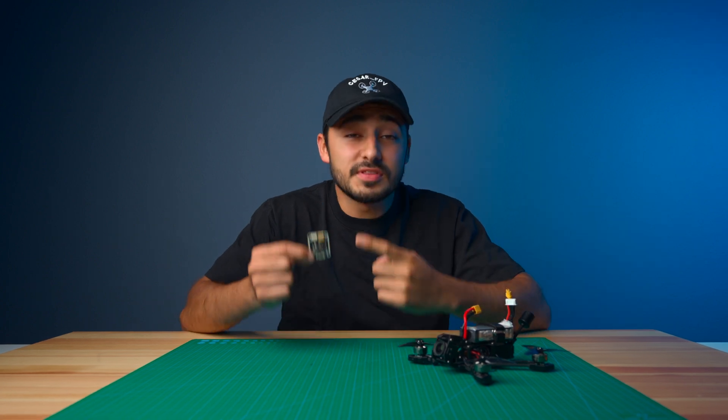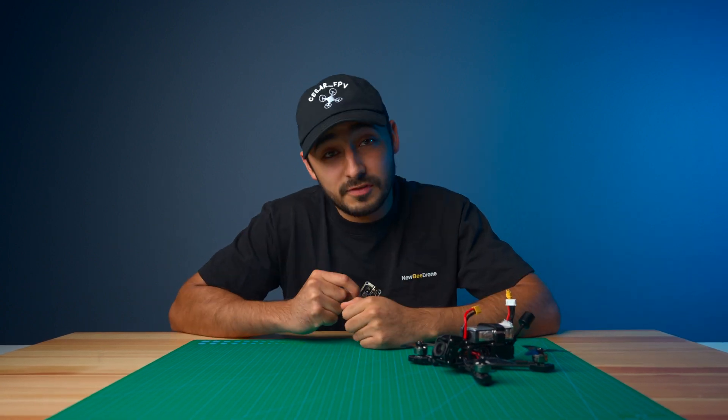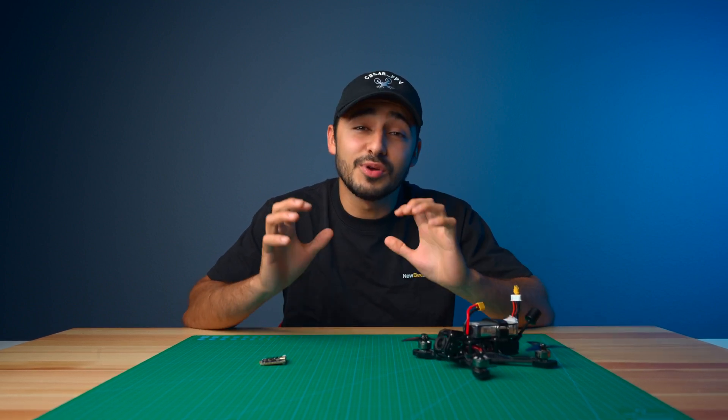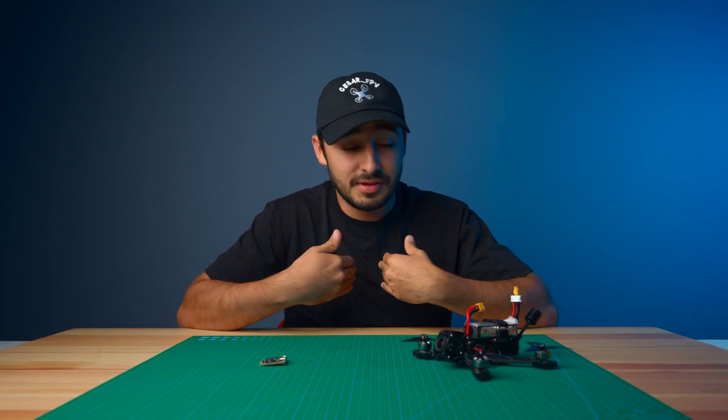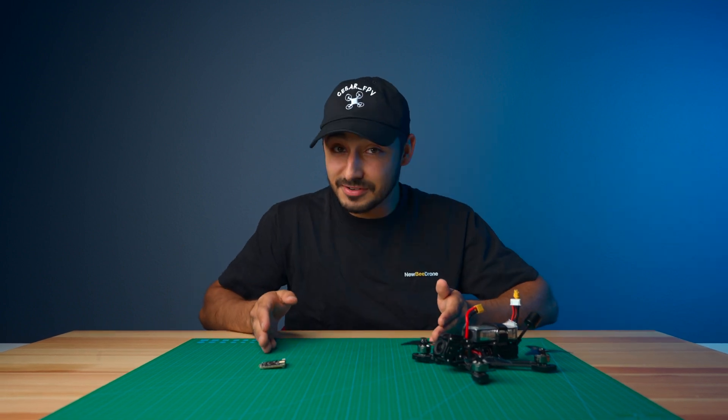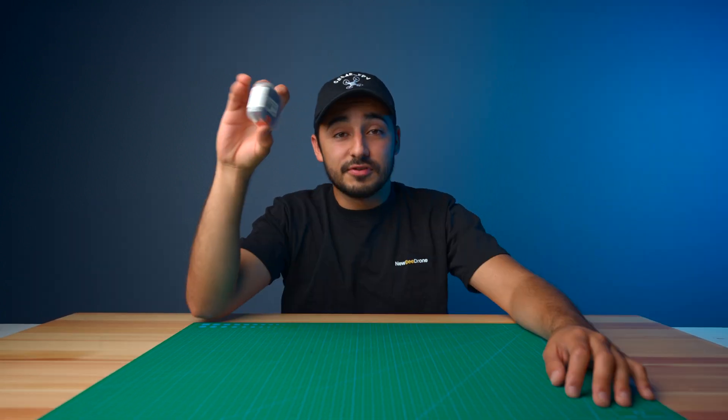We engineered this board to be the ultimate solution for micro-FPV drones. With an increasing number of FPV frames supporting 25x25 FCs, we decided it's time to make our own. This will fit great on everything, including 2.5 to 4 inches, even some 5-inch lightweight builds. For $79.99,